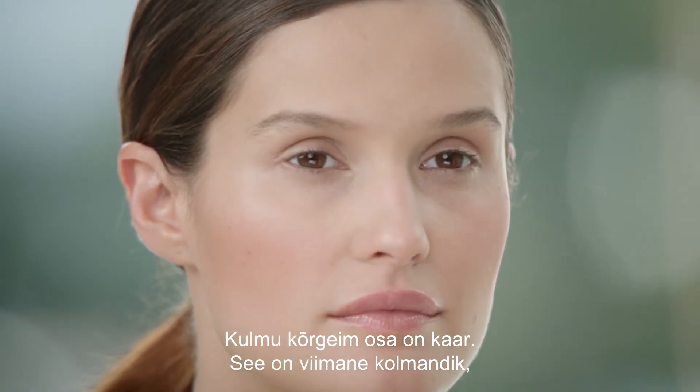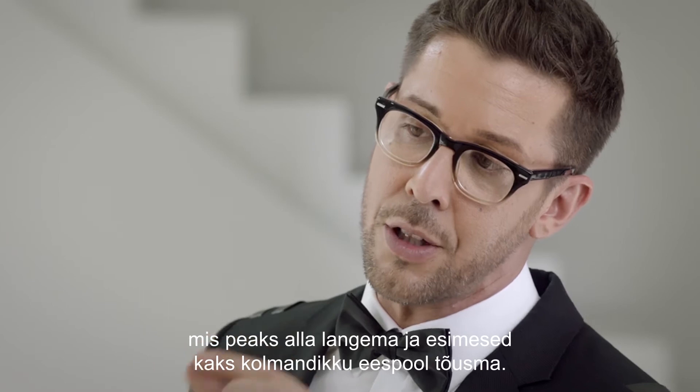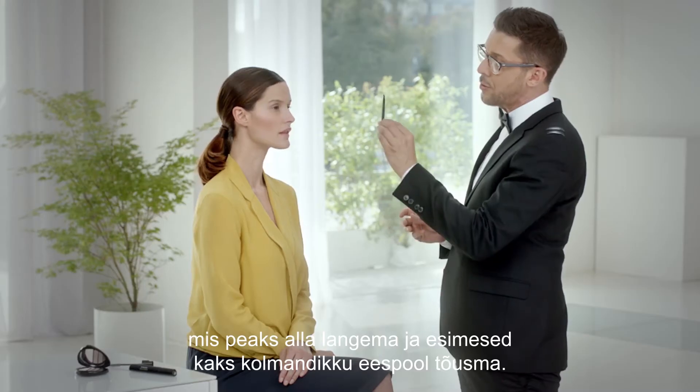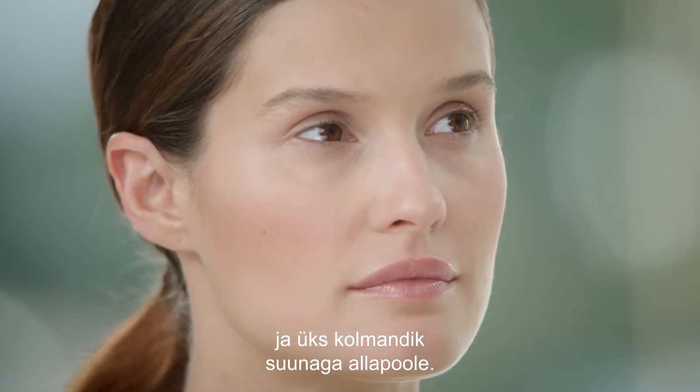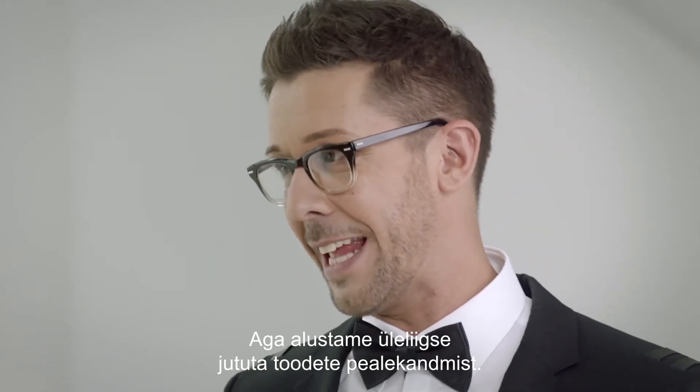The highest part of your brows — the arch — is at the last third, which should drop, while two thirds go up previously. So two thirds go up and one third goes down. Without any further ado, let's start the application.